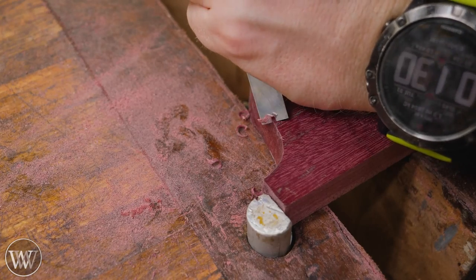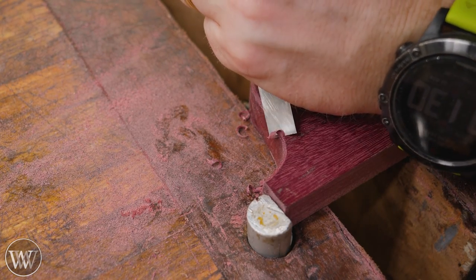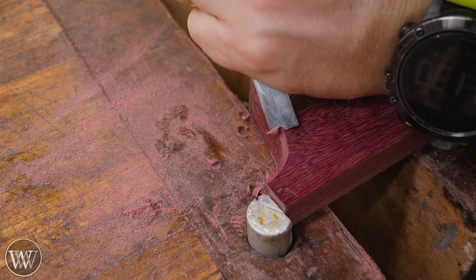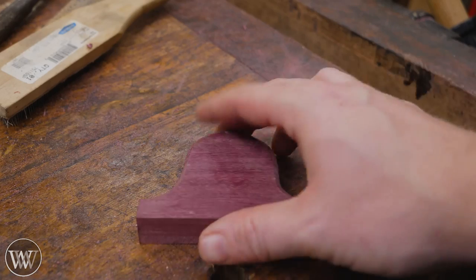On the corners, I'm going to chamfer it — a great chance to practice your freehand carving. If you let it ride on the bevel, you can actually do this really easily. Once you try it a few times, it comes out relatively well and it's very pleasing. You have to kind of stop, otherwise you're going to end up doing too many curls to get a really nice chamfer all around it.